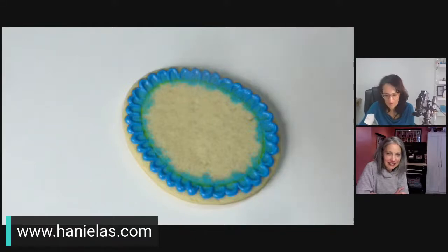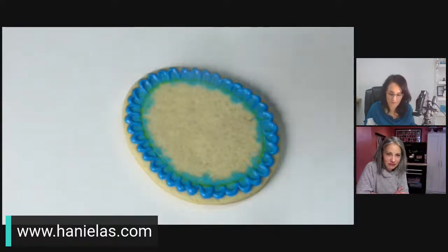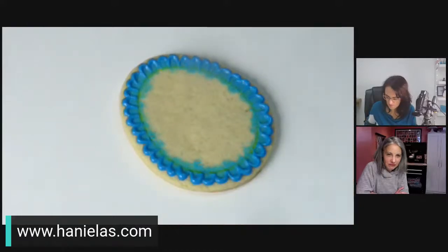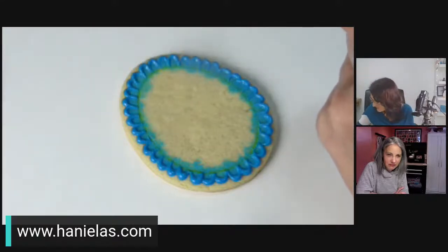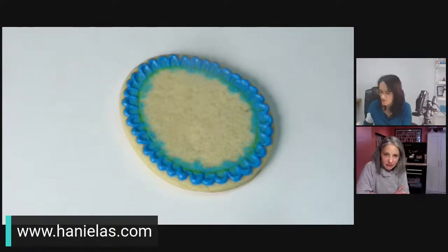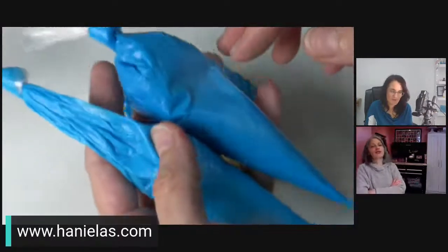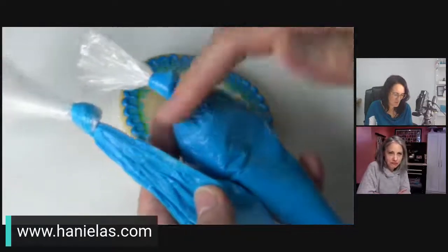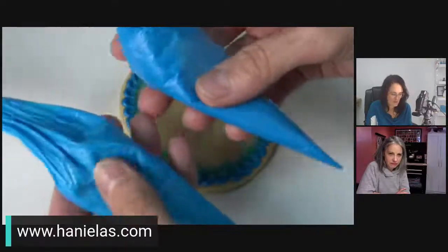Now I'm going to outline and flood the center and pipe some cute little flowers using polka dots. This is the right icing — one is more fluid, which is the one I want for this. I like to use a tape sealer on my bags to tell them apart. Tipless bags are in the Amazon store if you want to order them.